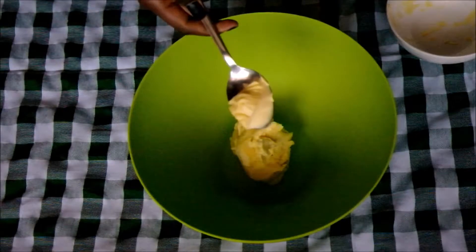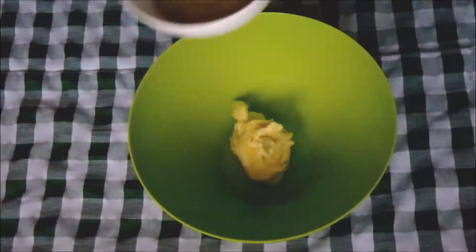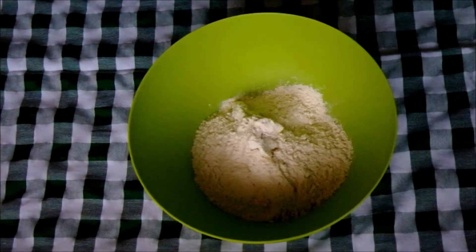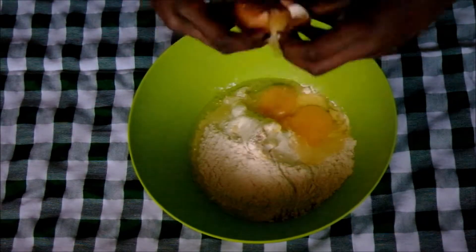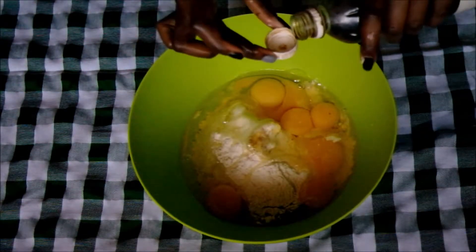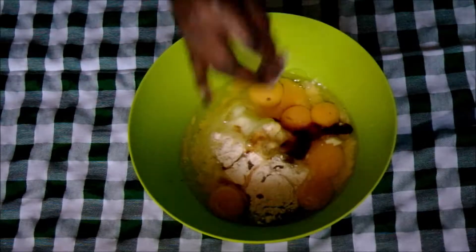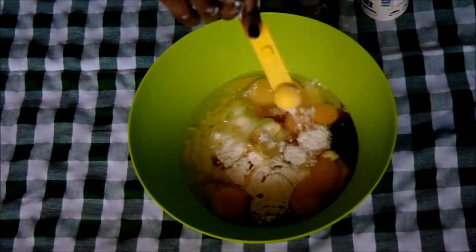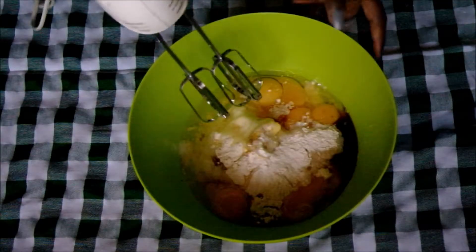We're gonna get on to making it. We'll put in some margarine — I'm leaving a little extra for greasing the baking tin — then sugar, flour, the eggs, and baking powder. I'm using half a tablespoon, about four of those. Then we're gonna whip that up.